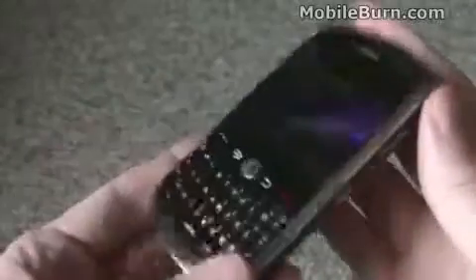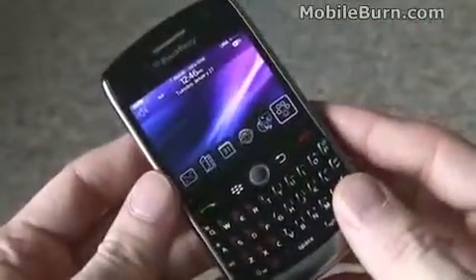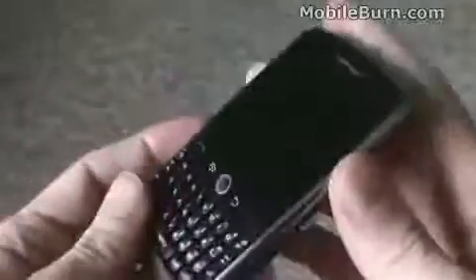We'll be taking a closer look at this device in the future in a full-length video review, but for now that's a quick look at the RIM BlackBerry Curve 8900 for T-Mobile. It goes on sale February 11th for $199.99 with a new two-year contract and a data agreement.